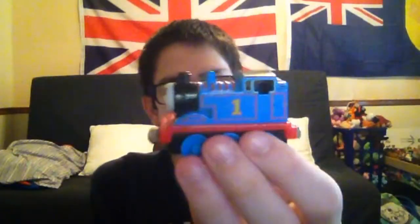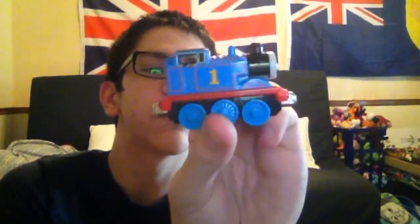Next I'm going to show you is the gold dust Thomas — not 'Thomas and the Magic Hero,' but from the Gold Mine Thomas. That's what I meant — the Gold Mine Thomas. I don't know if you can see, but there's some gold on him.